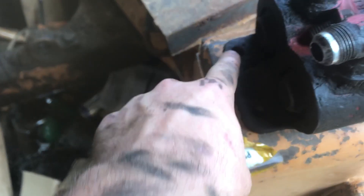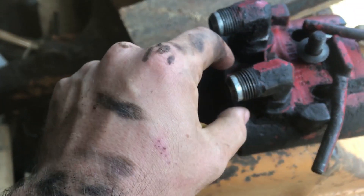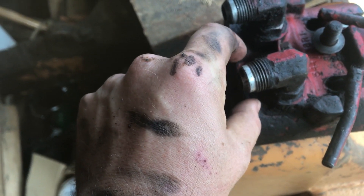First thing you're gonna need to do is take this off. You got two bolts with three-quarter inch heads, and then you got the actual line that goes to this, which is one inch.